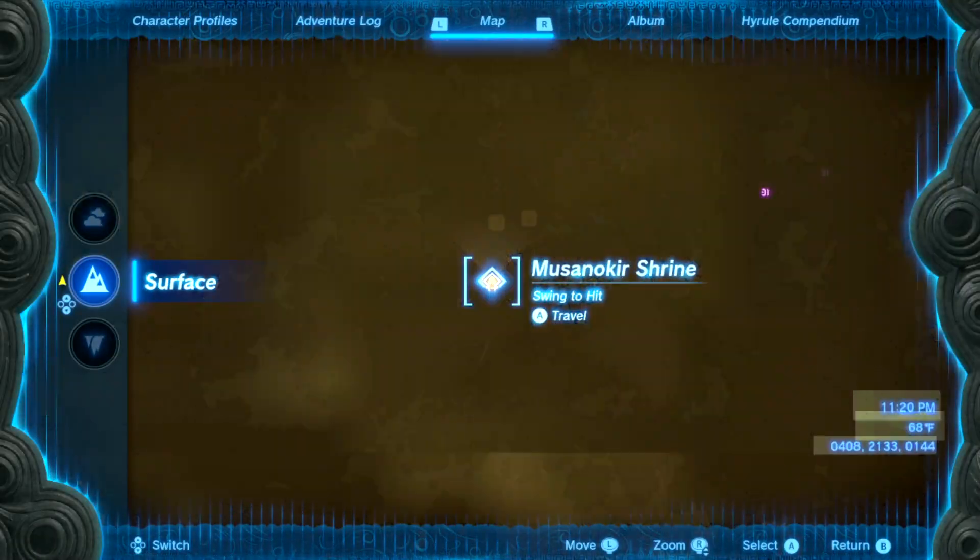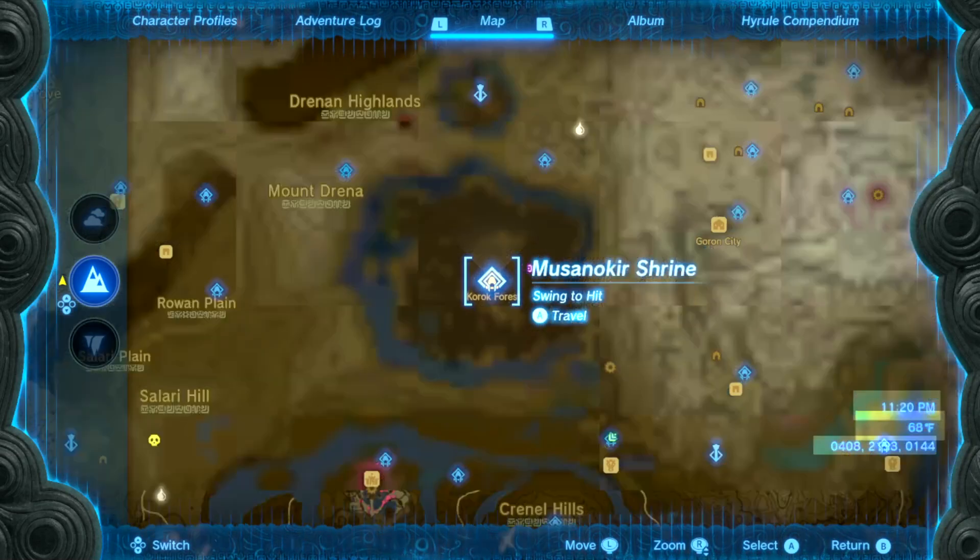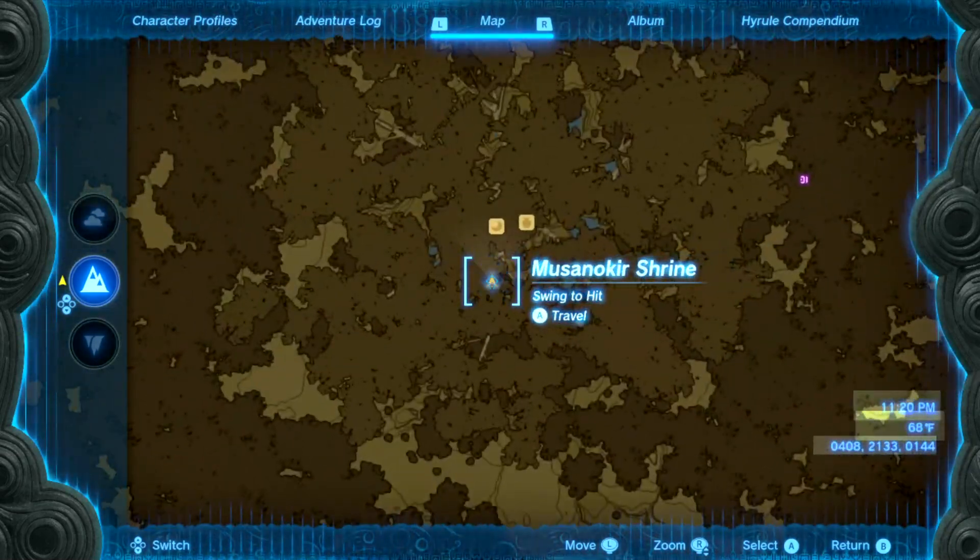Hey, listen. I'm gonna show you how to do this shrine right here. This video helps you, please like it and don't subscribe to me.